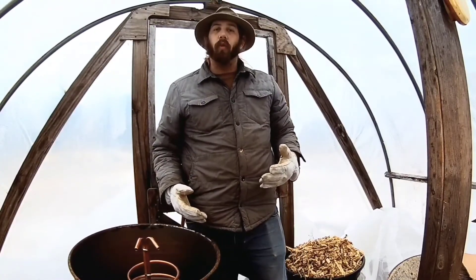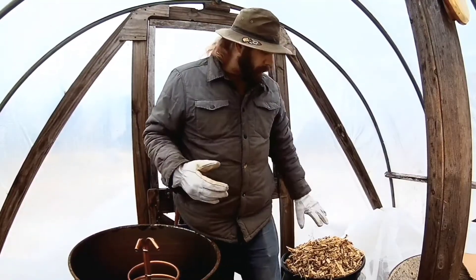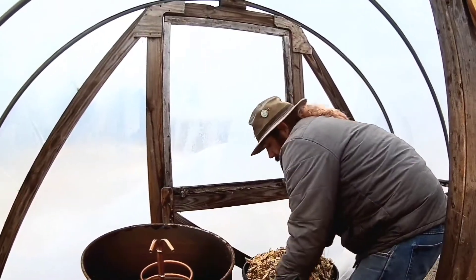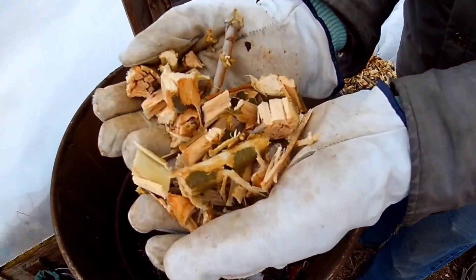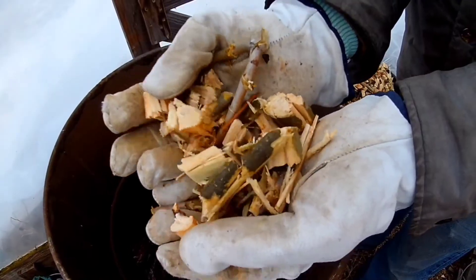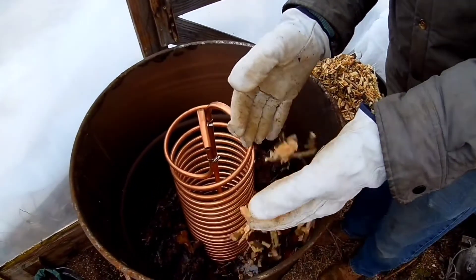I'm going to put some leaf litter around the coil and some in the center of the coil, then begin adding more wood chips to layer up this center bit. Behind me I've got a number of wood chips in a barrel — these are primarily green wood chips. You can see there's still chlorophyll in the bark, the wood is still fresh, and this came from a tree that we needed to have taken down.